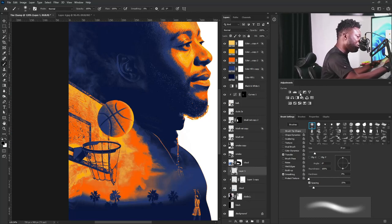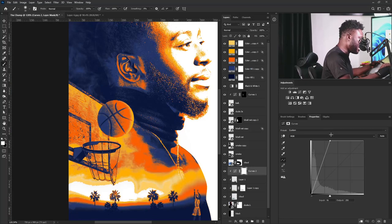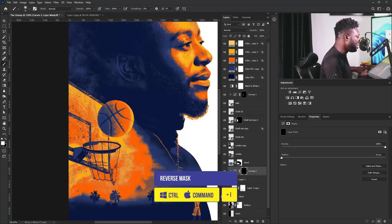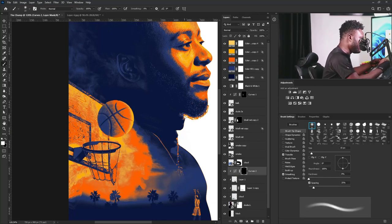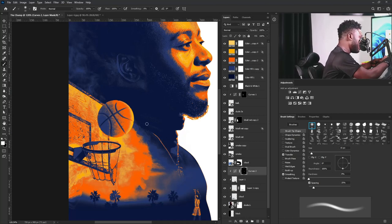For my character, I'm going to do the same thing by activating a Curves adjustment and clicking the clip icon to apply it to just the character layer. I'll move the curve up to increase it, then hit Ctrl I to reverse the mask and select the brush tool. Make sure you're still on the soft round brush with foreground set to white. I'll gently apply the light effect here. Make sure your foreground is on white when you're doing this.